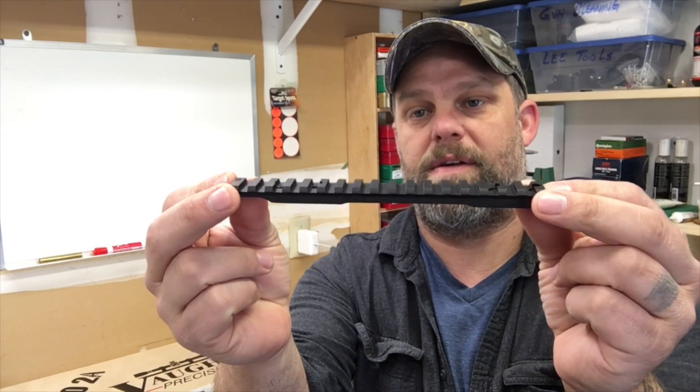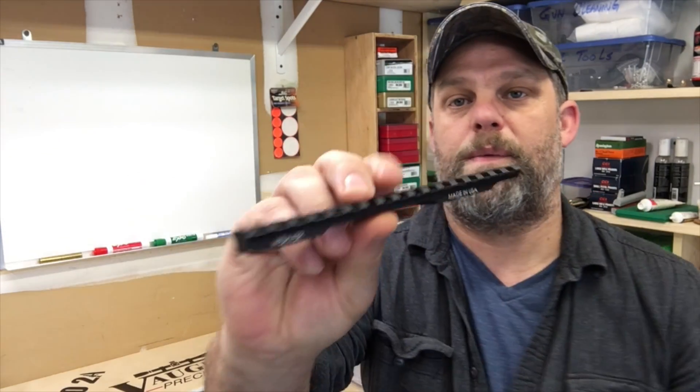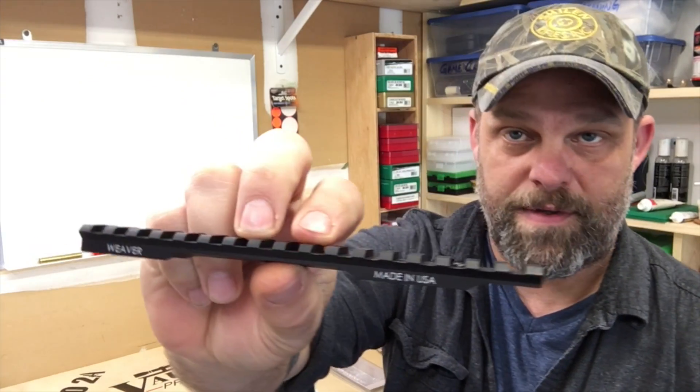Hey, welcome back. We got some more pieces in and I want to talk about the base that we selected for the top of the rifle for the scope. I have gone with a Weaver base — made in the USA, by the way.